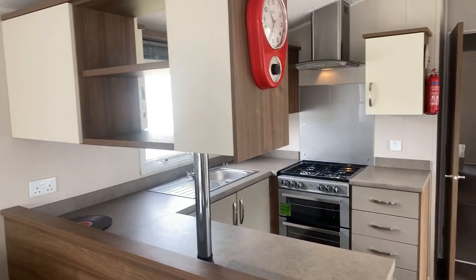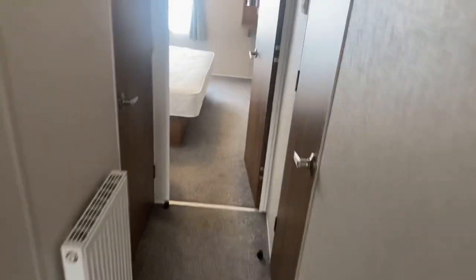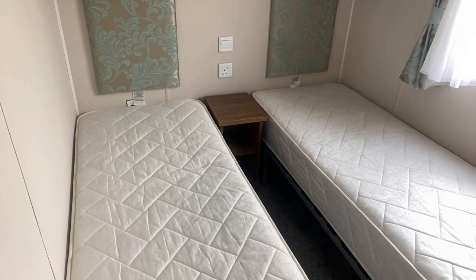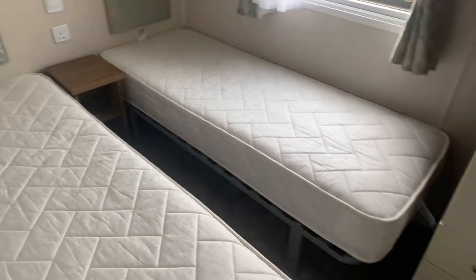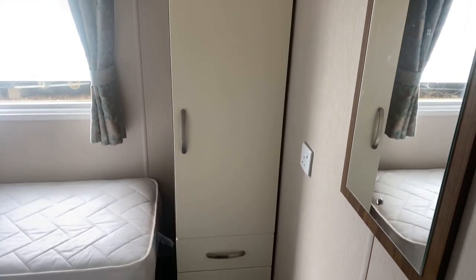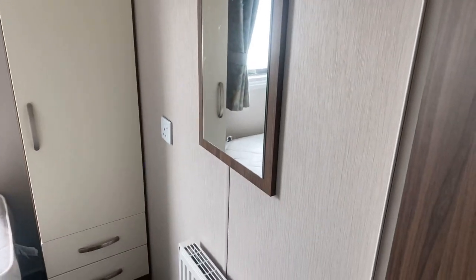As we head down the holiday home, we've got a door that closes you off from the rest of the holiday home just here. The first door on the left-hand side we come to is the guest bedroom. Overhead storage, socket in between, and this bedside table comes out of the way if you wanted to put the two beds together if you've got guests that want to share. Wardrobe just here, TV socket just there, drawers just below the wardrobe, and a mirror up on the wall with a socket next to it as well.